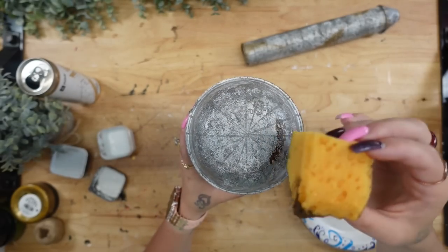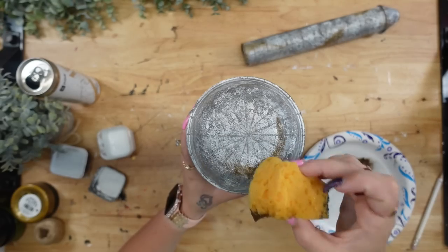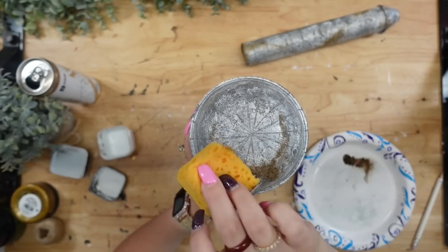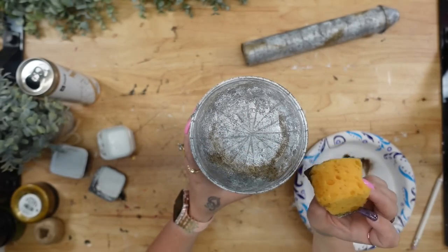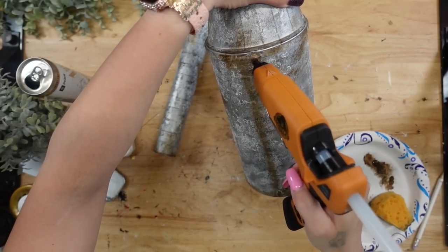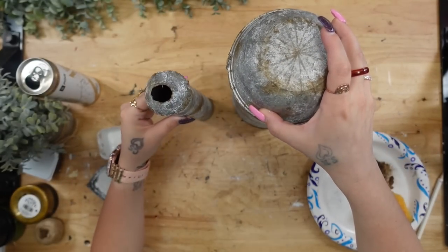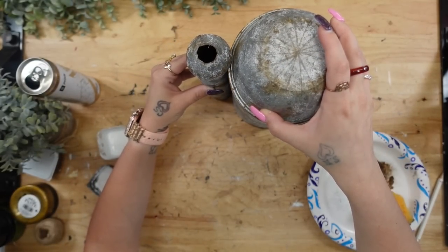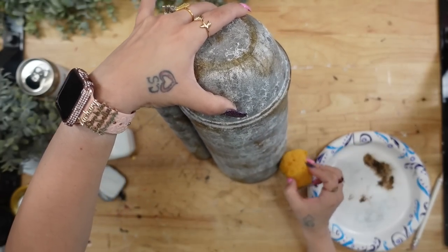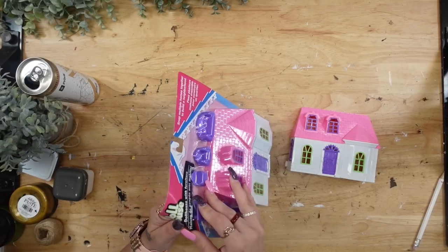Once I was done with the side piece, I moved on to the silo itself, starting at the top edges and working my way down. About halfway through doing the bottom of the silo, I went ahead and glued back on the faux feeder piece just so I could get a gauge of what it looked like, and then finished my faux rust.